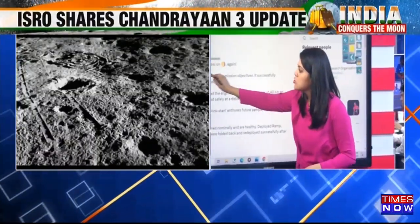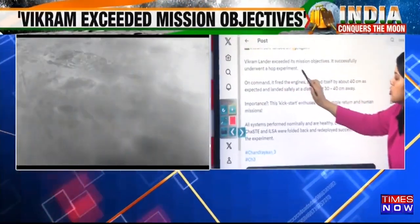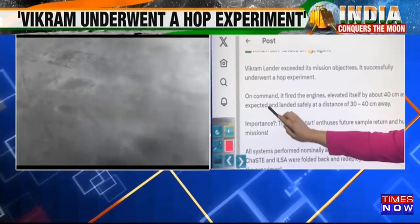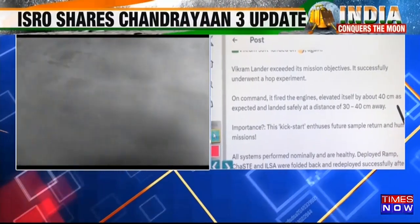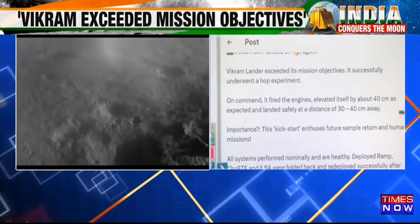Let me read out the tweet. Vikram soft landed on the moon again. Vikram lander exceeded its mission objectives. It successfully underwent a HOP experiment. On command, it fired the engines, elevated itself by about 40 centimetres as expected, and then landed safely at a distance of 30 to 40 centimetres away.